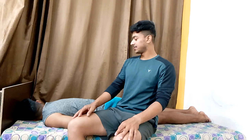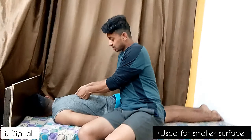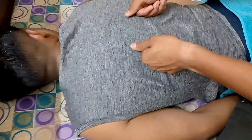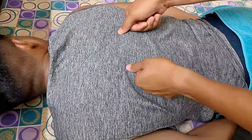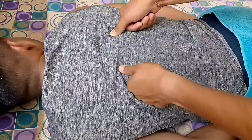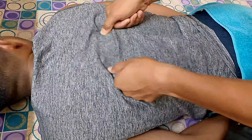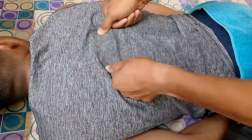Now we will move on to kneading. There are three types of kneading. First we will talk about digital kneading. For digital kneading, with our thumb we place our thumb on the trigger point and there will be a rotational movement — first clockwise and then reverse, anti-clockwise. This is digital kneading.